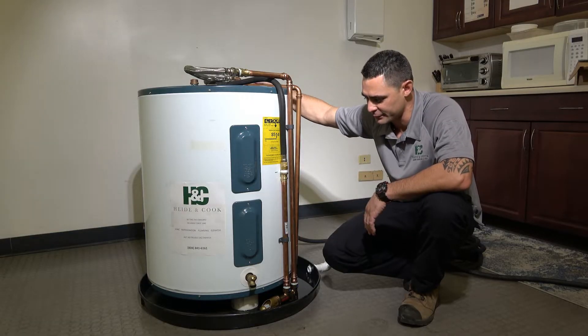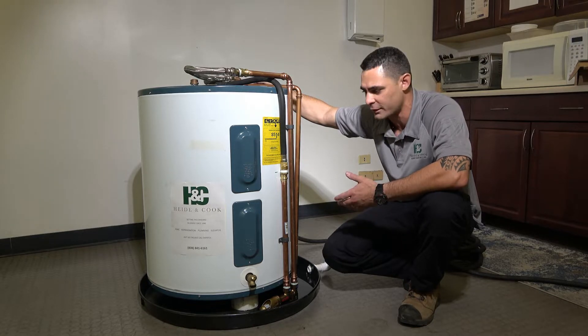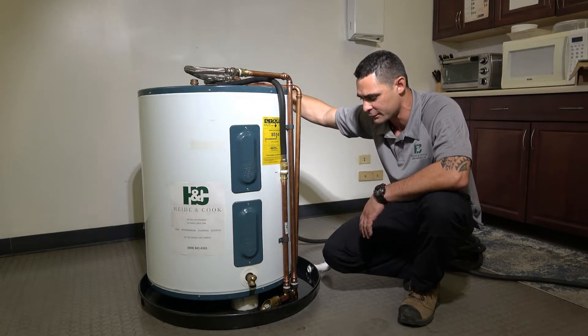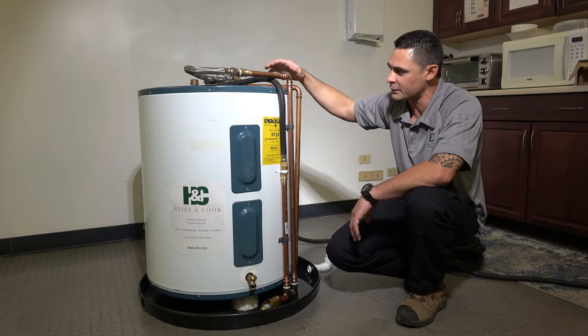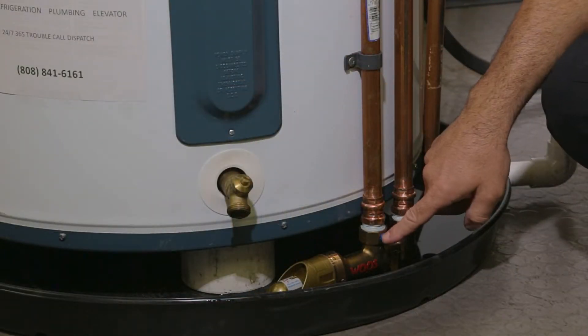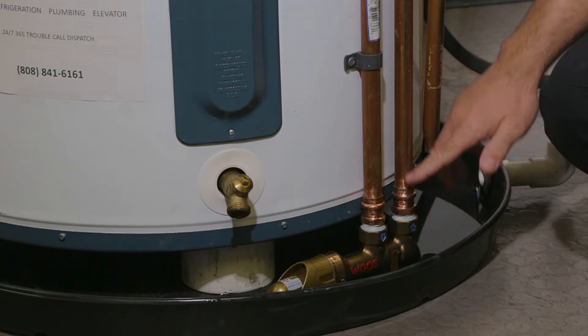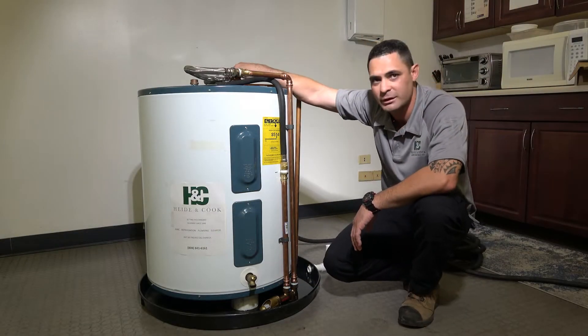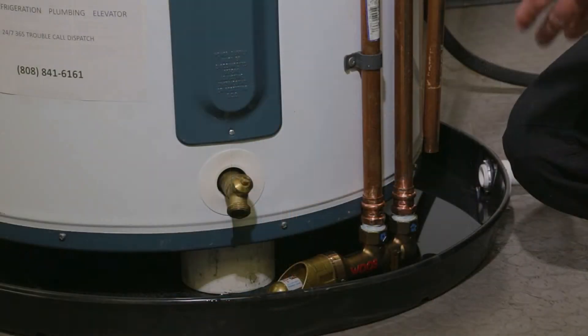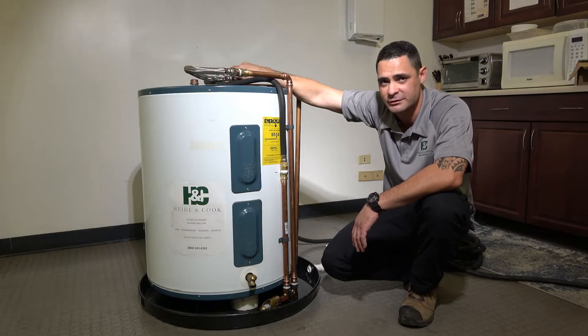We set up a rig to simulate how the insulation will look and how the valve works. We're going to simulate a leak. Basically, cold water comes in from your water heater and pipes into the inlet of this WAGS valve, and then there's another outlet coming out going back to the cold side of the water heater. It just sits in the pan — that's it. Pretty much set it and forget it, and we're going to simulate a leak to show it in action.